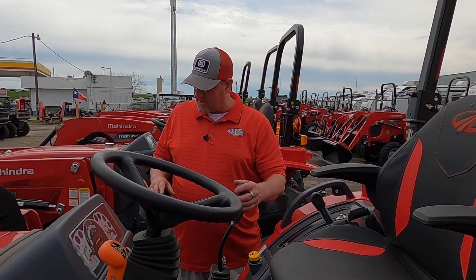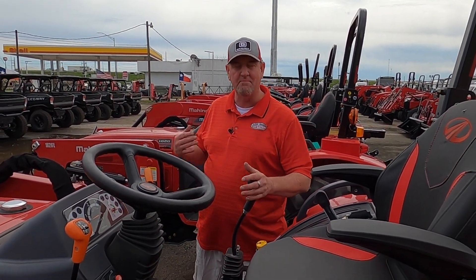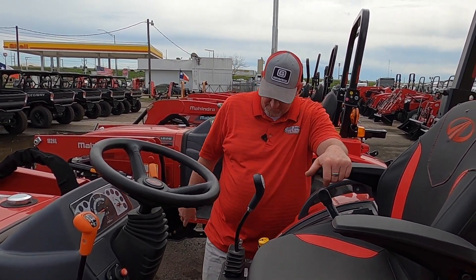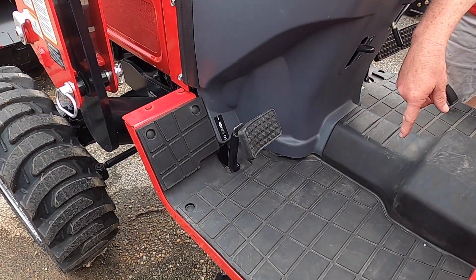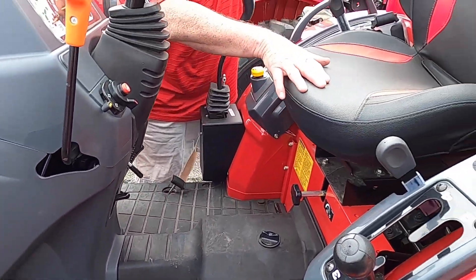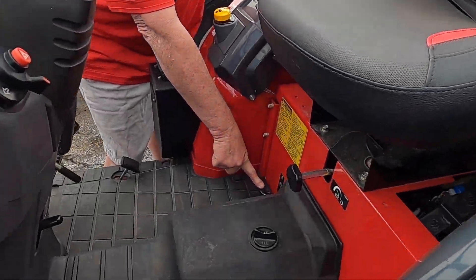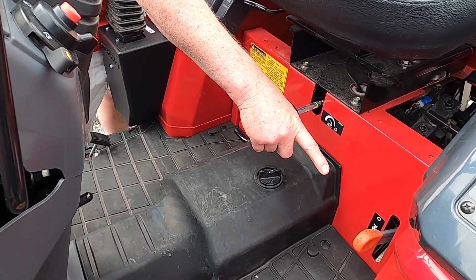The loader handle is in a really good position, really close to you. It also has a loader lock, so nobody can mess with it while it's in the air, and then you can take that off. Clutching is on that side. Whenever you're going between ranges, this is going to be your differential lock to lock the back wheels down. Four-wheel drive is on and off from right there.